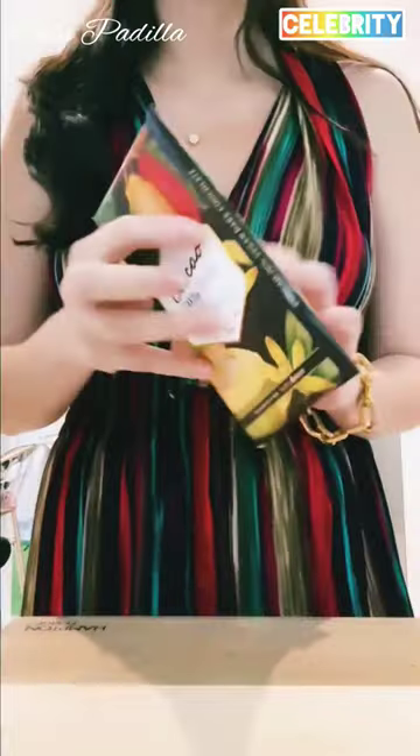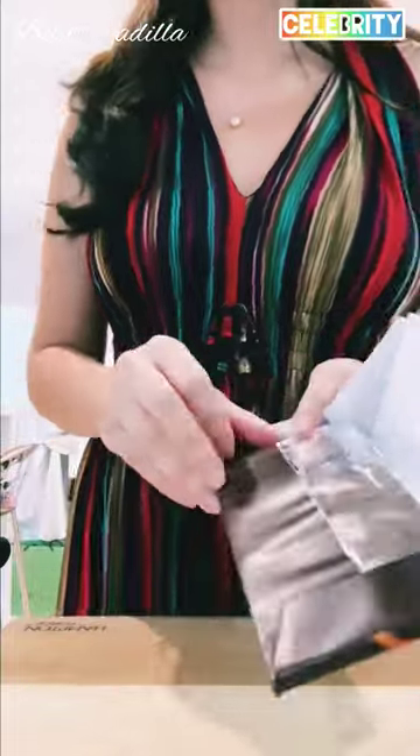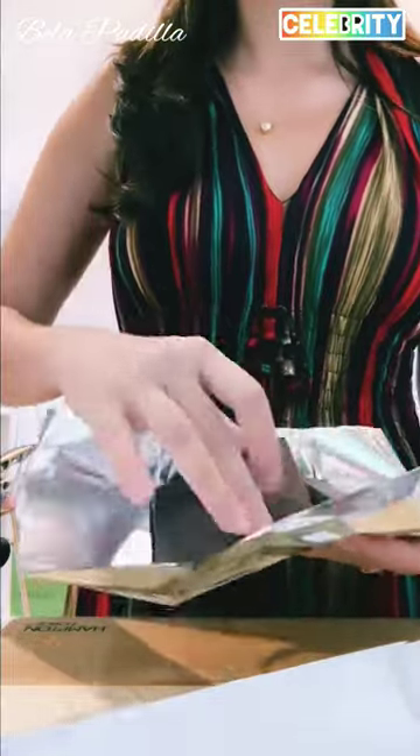And my favorite ingredient in all of this is this dark chocolate, which is made here in the Philippines and has coconut oil. And I thought that would give my Champorado a nice, creamy feel.